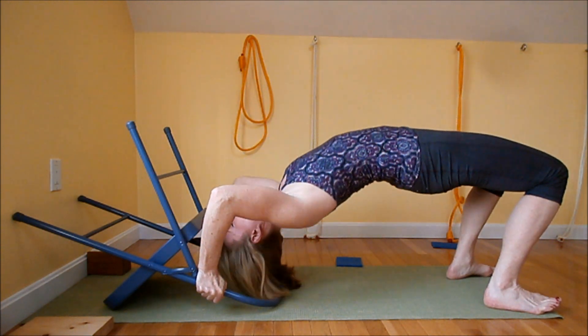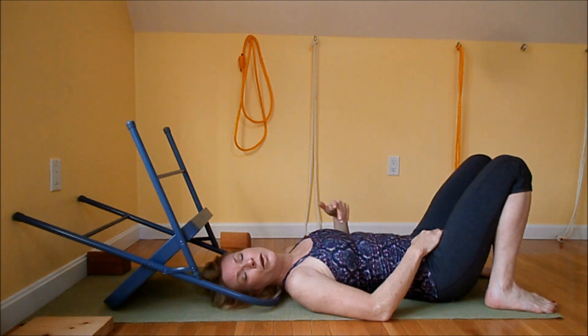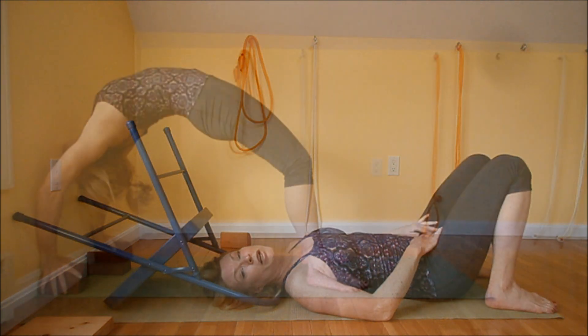Slowly and mightily come down, and do it as many times as your body will allow.